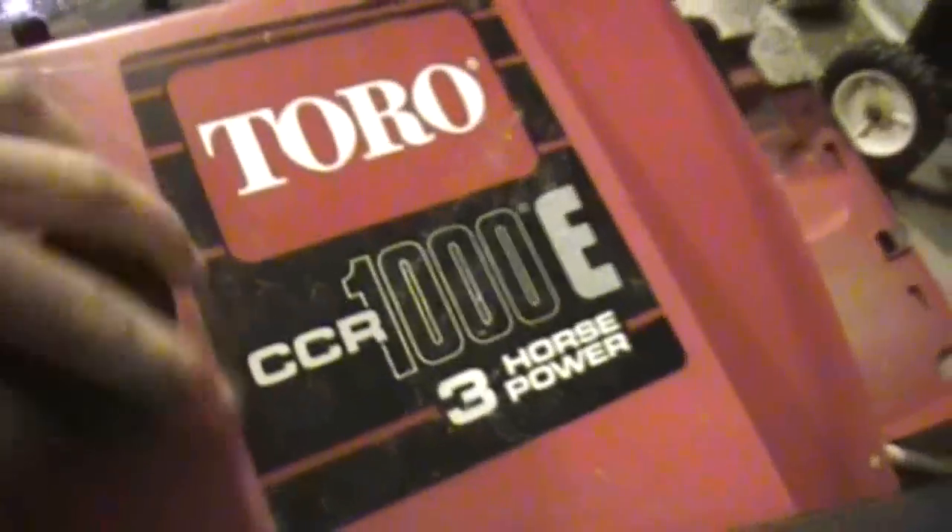Plenty of gas. I don't know if it's new or old, I can't tell right now. You might not be able to see this, but there's definitely gas in there. Let's see if it's stale gas or if it's good gas. Yeah, that's pretty fresh.